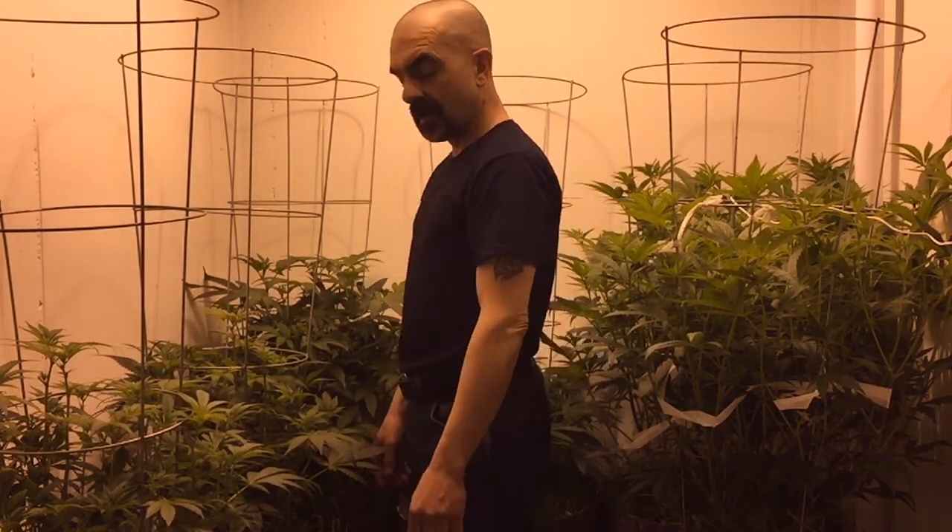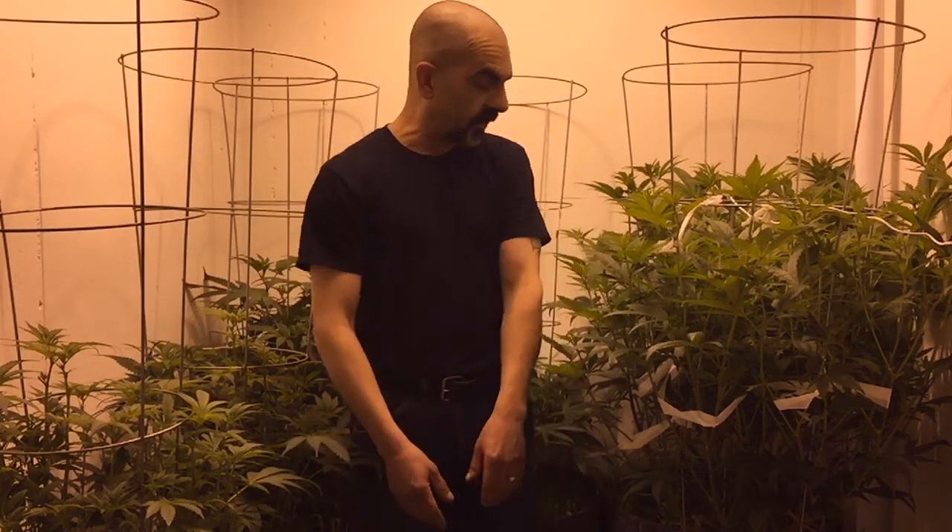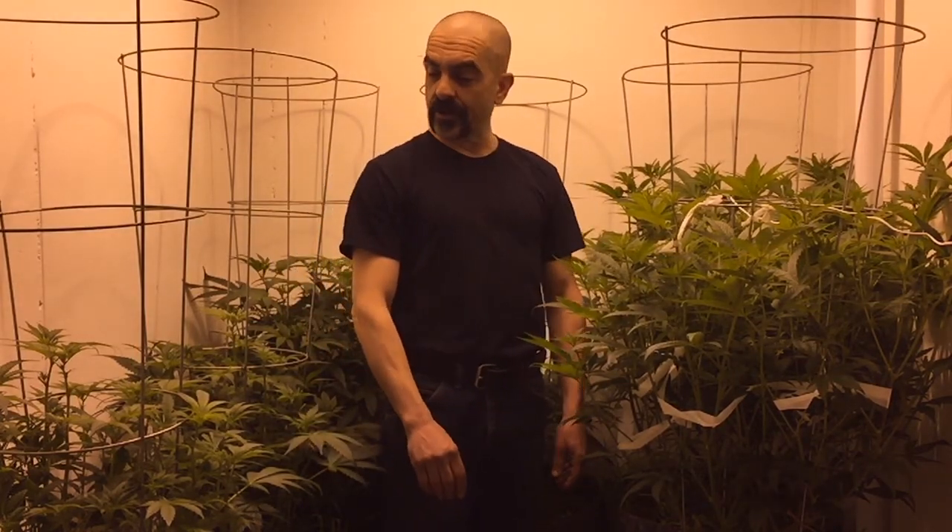Hey, YouTube growers and no-till nuts, this is the Rascal Farmer, and welcome to No-Till No Worries. Here we are down in the No-Till Lab — I almost can't walk through here anymore. This is below and above.